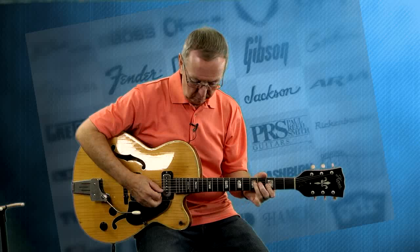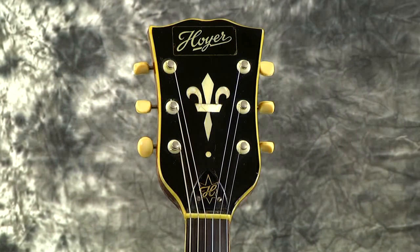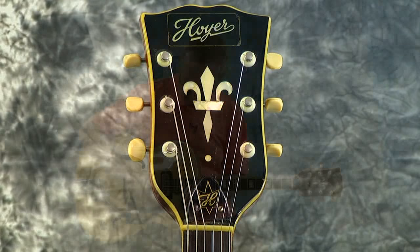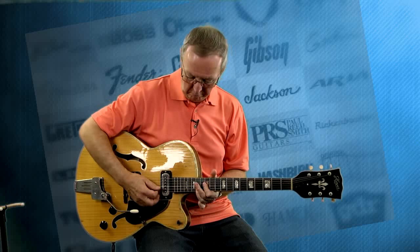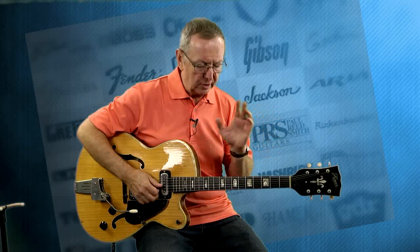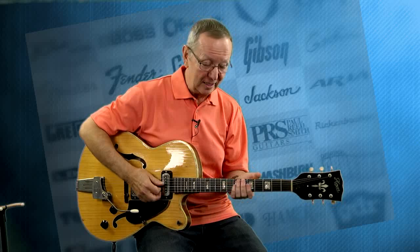The guitar plays really well. I love this neck pickup - it is so full of tone. I've never heard a pickup like it. It's not Gibson, it's not Fender, it's not Gretsch, it's not Guild - it must be a Hoffner. But it really sounds great.